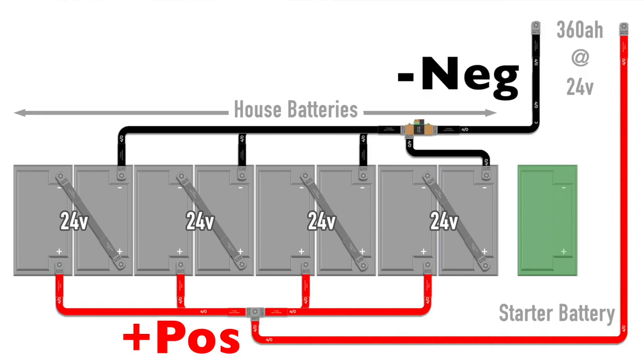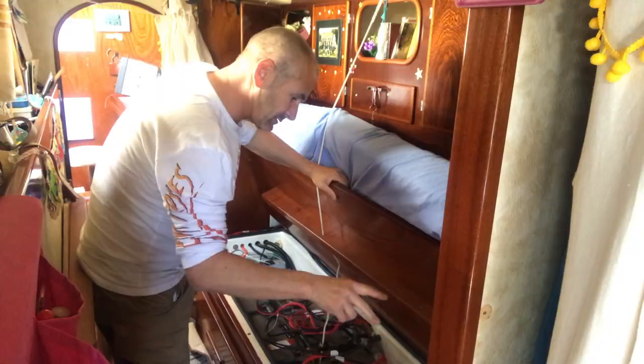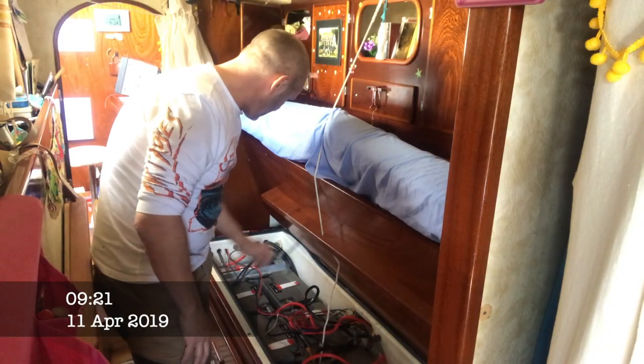These 24 volt blocks are then wired in parallel to supply a 24 volt current. The wiring itself was extremely messy and the batteries were at the end of their natural life anyway, so it was time for an upgrade and a tidy up. We've got the solar ready.